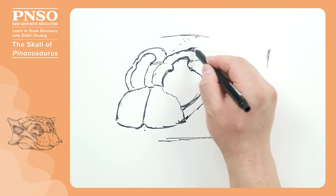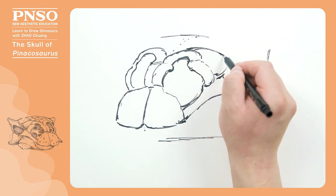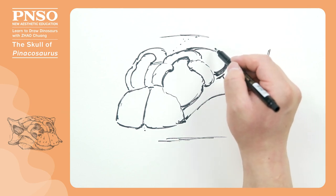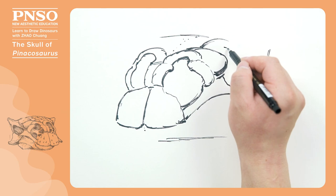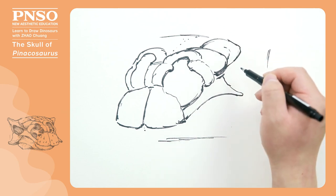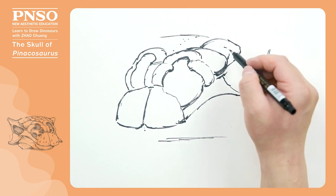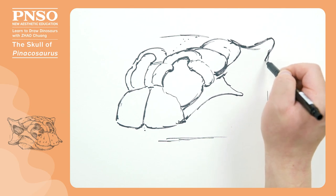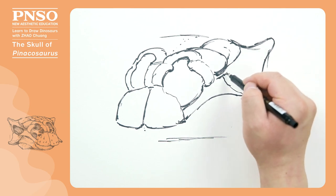Then draw the lacrimal bone, which formed the anterior outline of the eye. Then, let's draw the postorbital bone and the huge horn growing out of it, which formed the posterior of the eye.